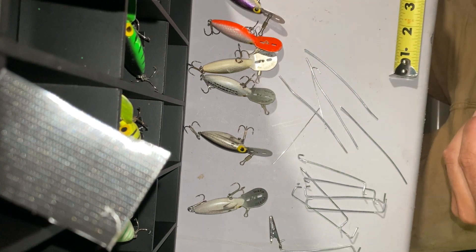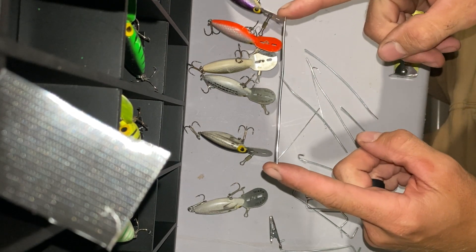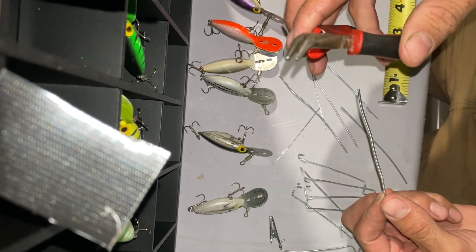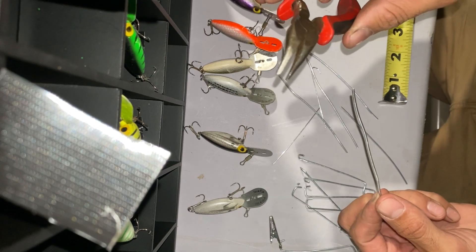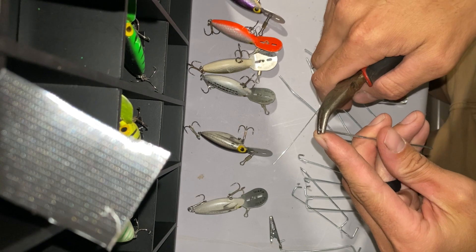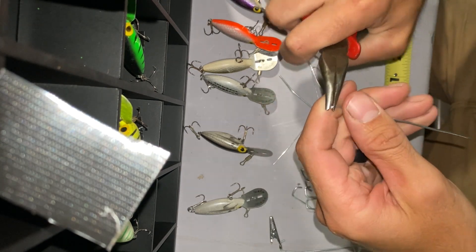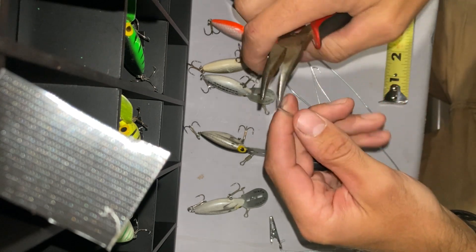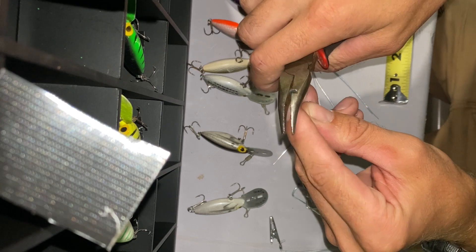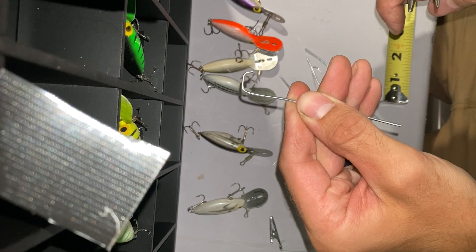What I do is I cut them down to about four and a quarter inch pieces. I've got my tape measure here. And then I have some curved needle nose pliers. What I do is I put it flush with the tip of the pliers, make a fold so it's 90 degrees. Then I grab right behind where I just bent the flat part of the pliers and I put another 90 degree bend in.